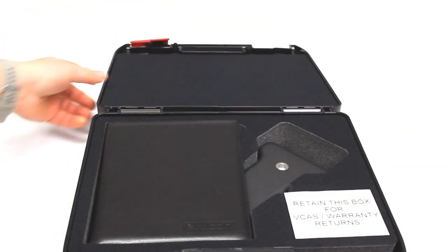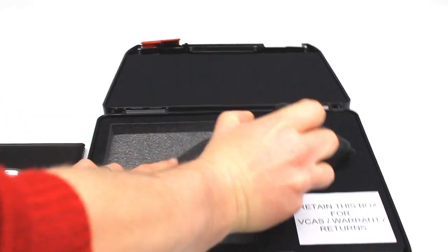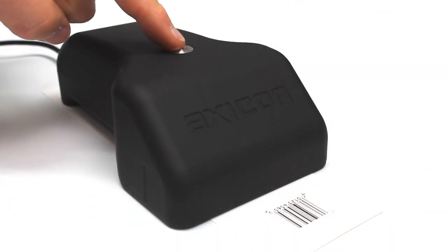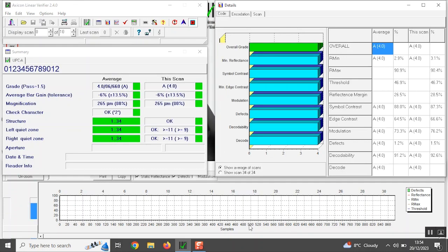The 6100S has a field of view of 69mm or 2.7 inches and uses the free license linear verifier software for Windows or the free Android app. The verifier has been designed to check all barcodes used at the retail point-of-sale or pharmaceutical point-of-care.